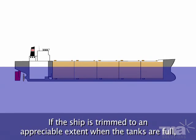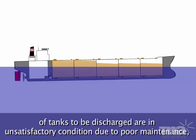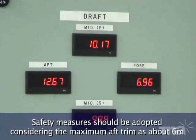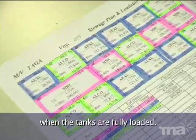If the ship is trimmed to an appreciable extent when the tanks are full, and if the water tightness of hatches, butterworth openings and ullage openings of tanks to be discharged are in unsatisfactory condition due to poor maintenance, there is a risk of gas spewing out or oil leakage due to localised pressure. Safety measures should be adopted, considering the maximum aft trim as about 6 metres when the tanks are fully loaded.